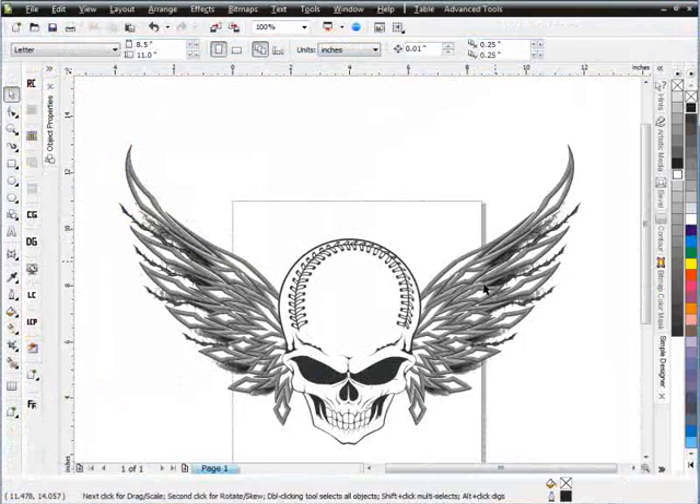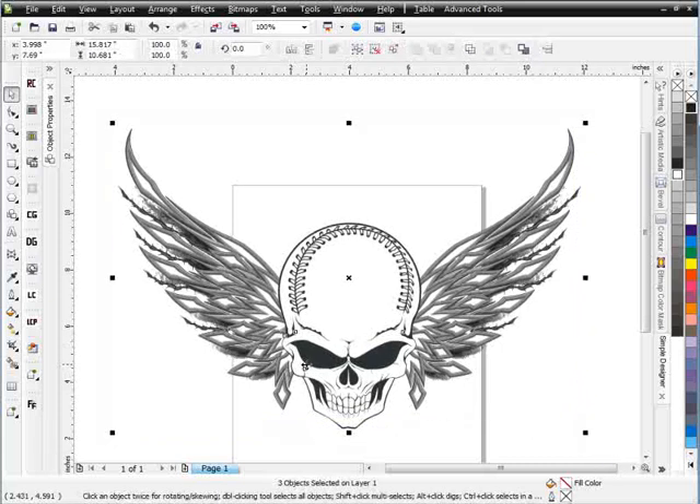Welcome to the introduction for the Secrets of Brushes with CorelDRAW. This is about two hours of training to work your way through. If you want to go ahead and buy the brushes and download those, they're available on the site. We'll continue in our next session.